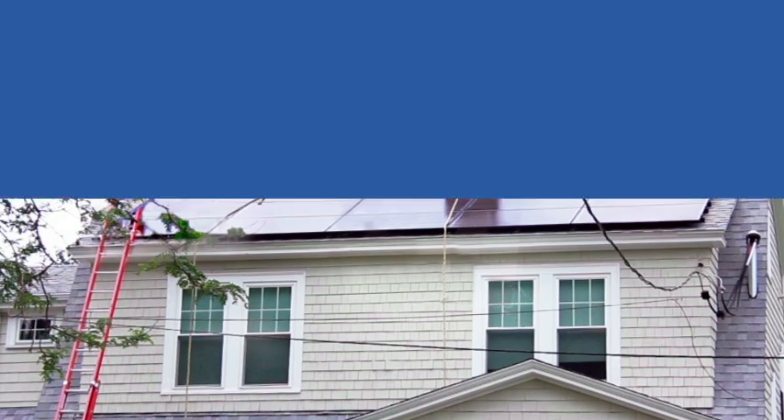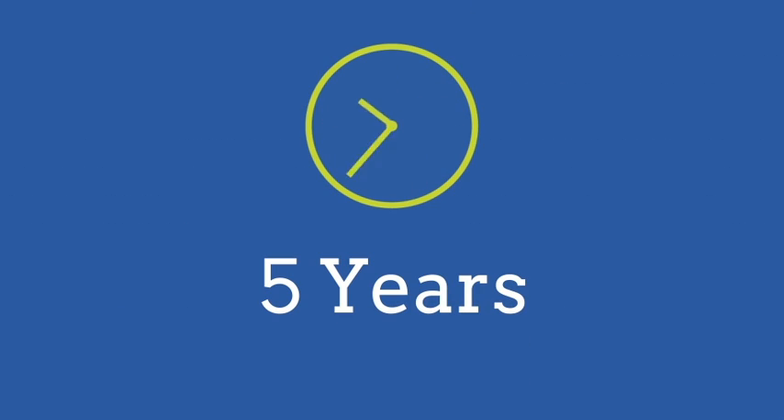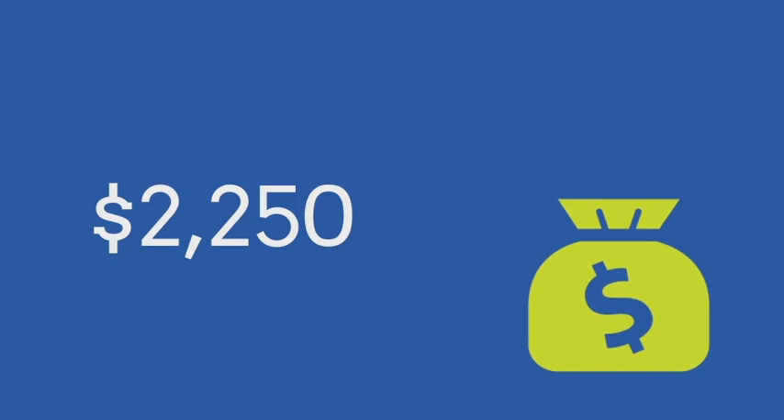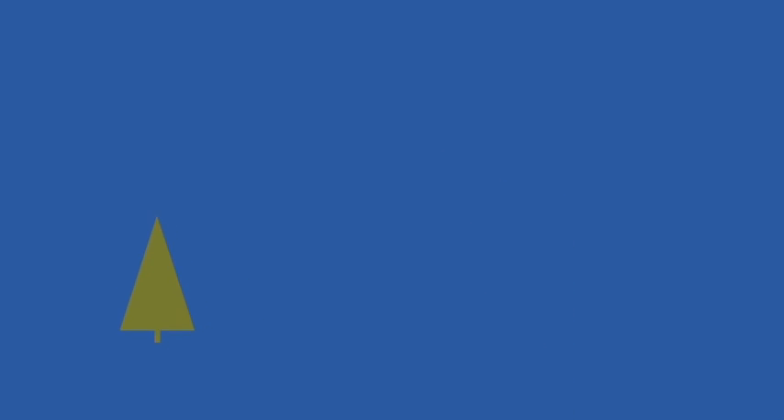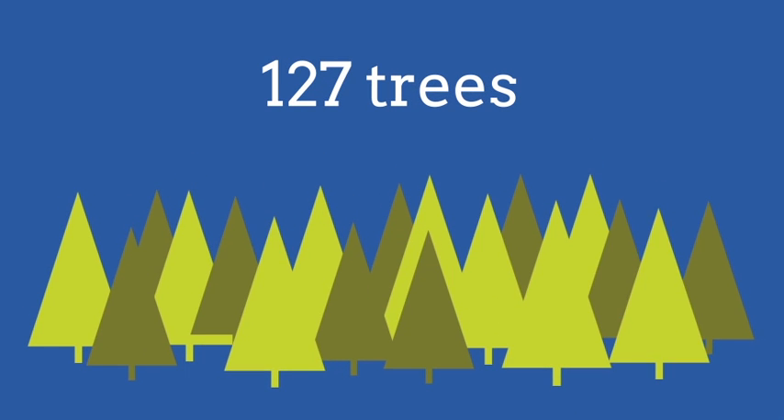The Foremans purchased their system and will break even in just five years. By going solar, they will save $2,250 on electric bills annually. They also avoid nearly 7 tons of carbon, which is equal to planting 127 trees every year.